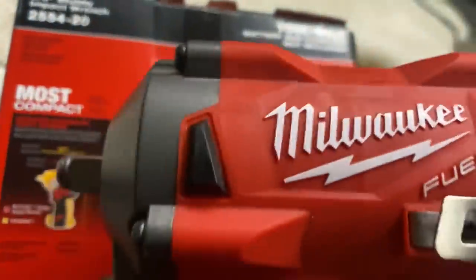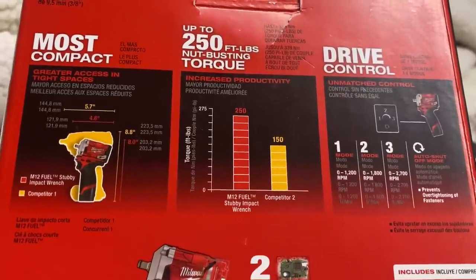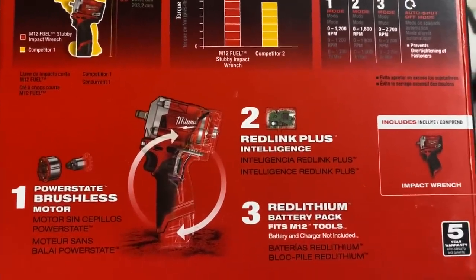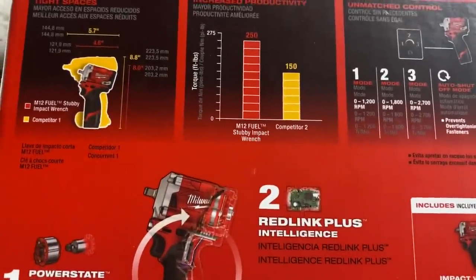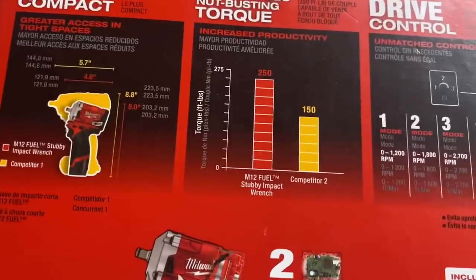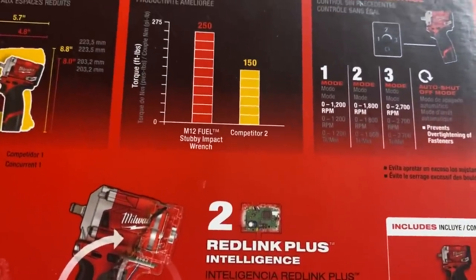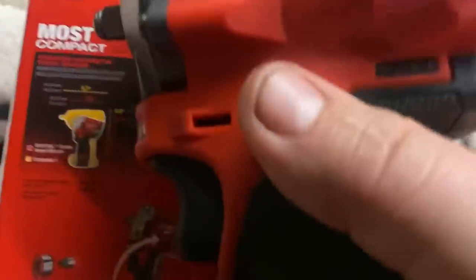Somebody sent me this stubby 3/8-inch Milwaukee Fuel impact. This is like the one that I used of Tyler's — super small, 250 foot pounds, it's awesome. Tyler has it and it's one of his most used tools. I don't know who sent it to me because there was no name attached to it, but thank you for it. The battery charger I have for my other Milwaukee also charges these M12 batteries, which is really cool. The compact size of it — you can see how much smaller it is compared to a traditional impact, and my impact almost never fits where I want it. To have something that can do 250 foot pounds and also has an auto shutoff so you don't over-tighten things is great. I use it more for taking things off, then run them up snug and tighten with a torque wrench. Thank you to whoever sent me that tool — it is awesome and I can't wait to use it.